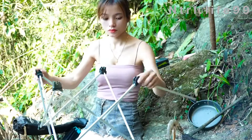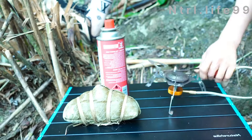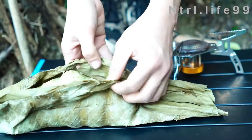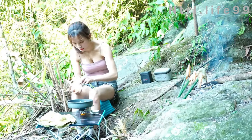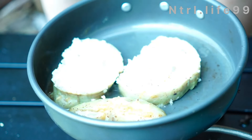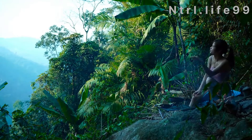So let's get started. I'm going to put the rice at the top. I'm going to cook a little bit in the oven.